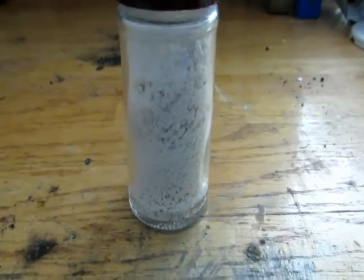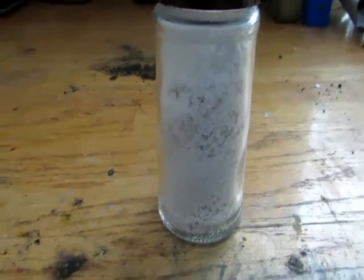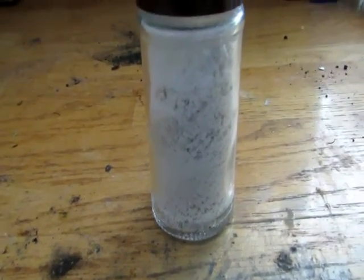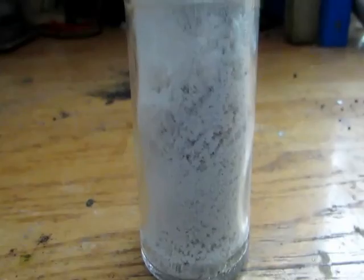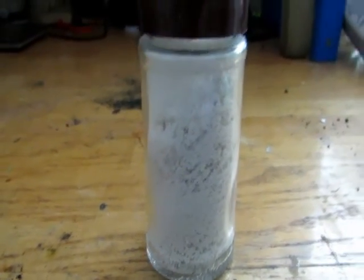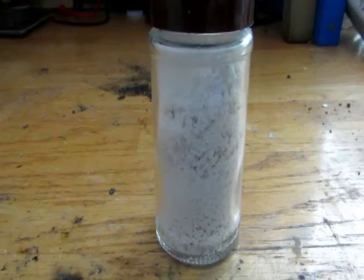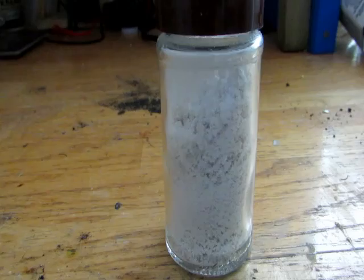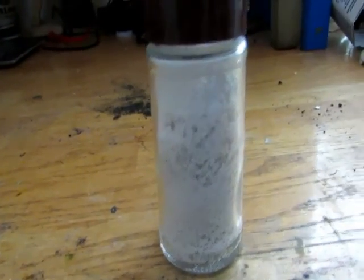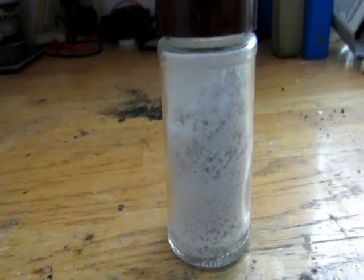Calcium chloride does melt at a fairly high point, but I'm thinking the easiest way to get calcium metal out of this would be to melt it down and run an electrical current through it to get calcium metal by doing electrolysis of molten calcium chloride. If that doesn't work, we might try changing it into calcium hydroxide through electrolysis in solution. Calcium hydroxide does melt lower than calcium chloride. So I'm going to stick this into a small crucible, heat it up with a blowtorch, melt it down, and try to electrolyze it.